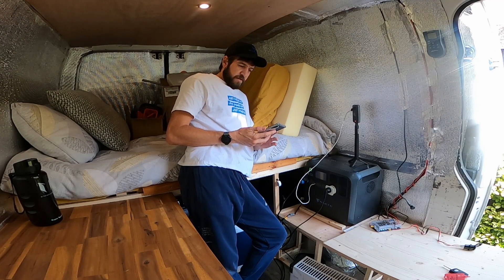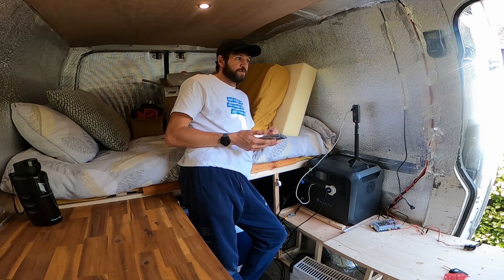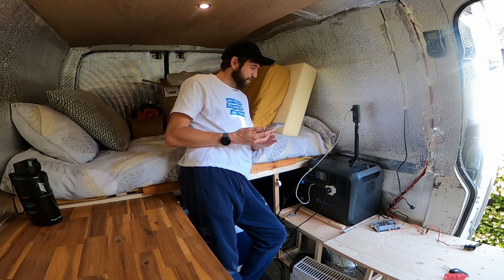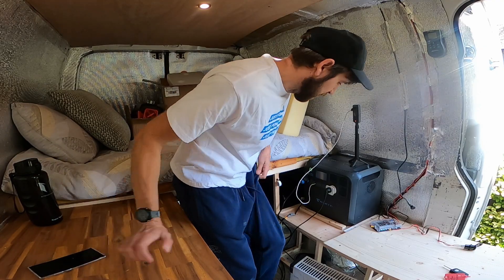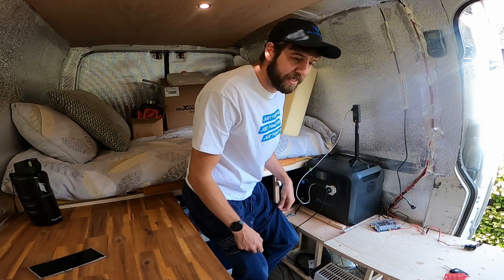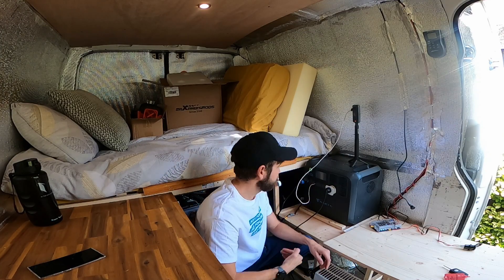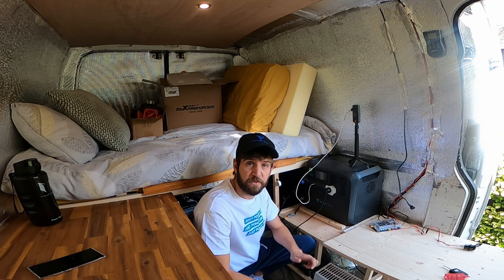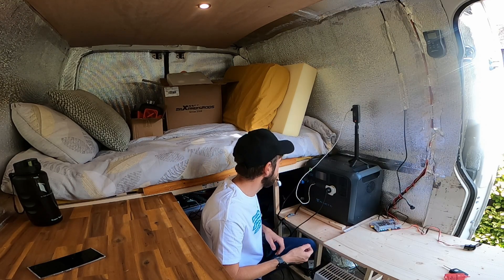Hi everyone, welcome back to the channel. Today's video is a sort of van build video but it's also a kind of product review on the Bluetti. I don't think there are many people watching my channel that haven't worked out that I'm working with Bluetti at the moment, partly because I've obviously got the merch and a lot of my videos and stories on Instagram have all featured the Bluetti.